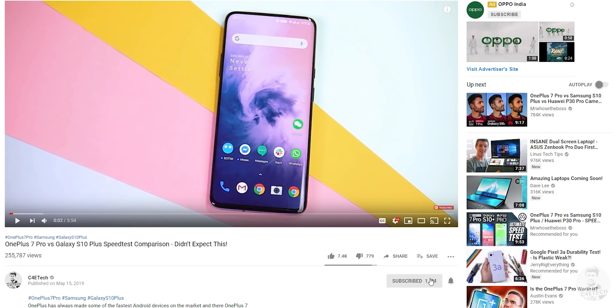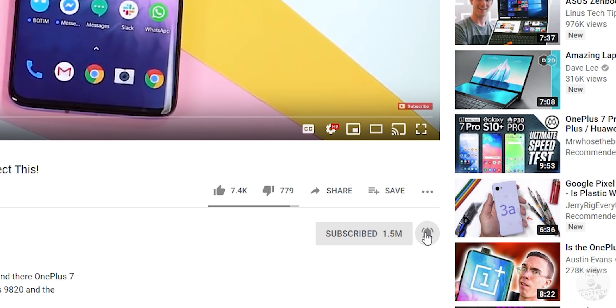That's the end of this video — thumbs up or thumbs down based on what you thought. Let me know if you want to see a full review in the comments. Subscribe and turn on notifications if you haven't yet. K20 / K20 Pro giveaway link is in the description. Thanks for watching — my name's Ash, you've been watching C4ETech, signing off. Have a great day!